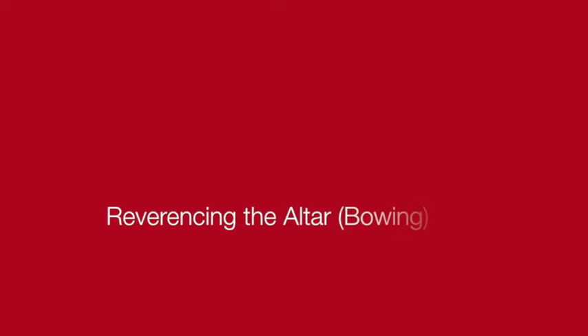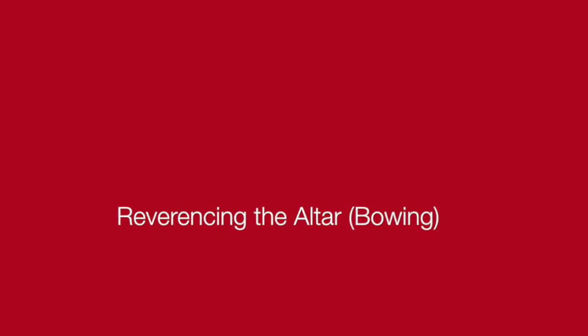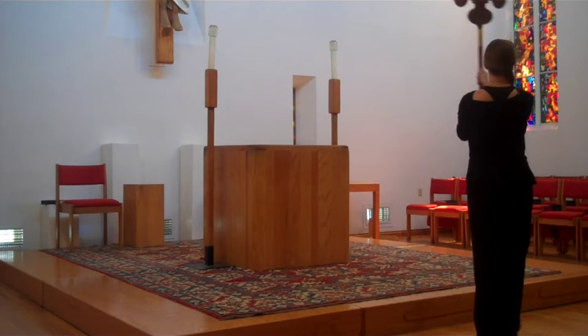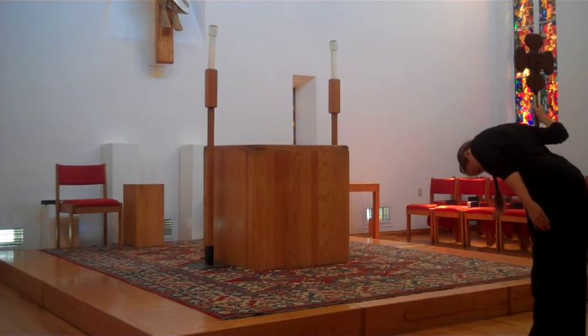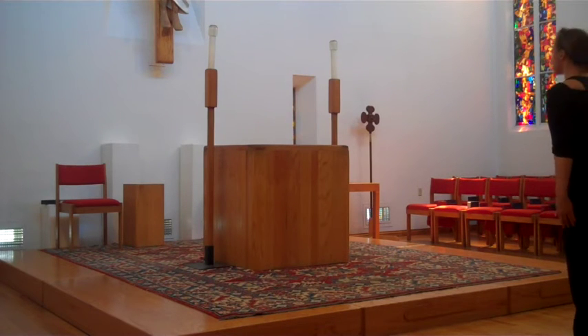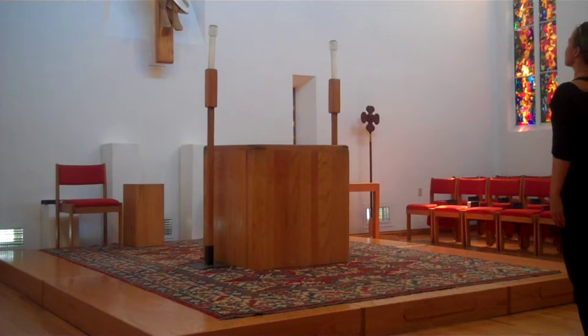It's customary to bow or reverence the altar in church, especially before you step up into the chancel — it's a moment to remember and acknowledge that you are in a holy place, in the presence of God. It can be awkward to bow when you're holding a cross, so you might just pause, or plant the cross beside you and take a deep bow. You can reverence the altar with a nod of your head or a deep bow. If you're bowing with another person, make sure you're bowing the same way.